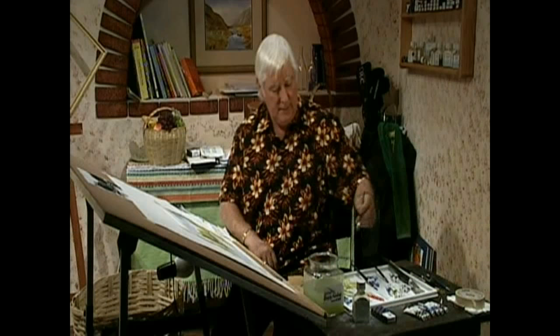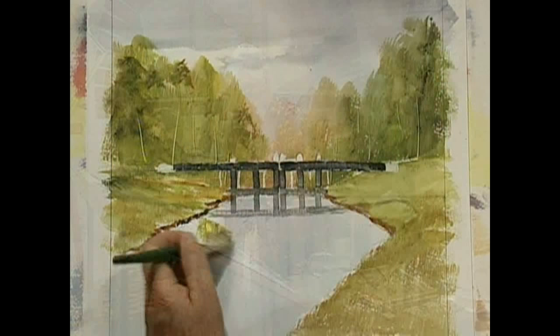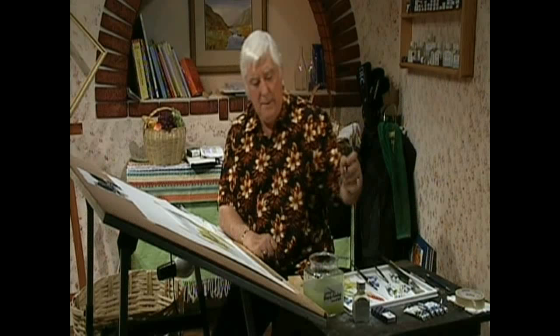Now we've got to finish that because, first of all, there are some trees in the background there. I'd like to put just a little reflection of the trees in there. Just go in there like that, just to kind of cause a little bit of life in the thing. We're getting there, aren't we?